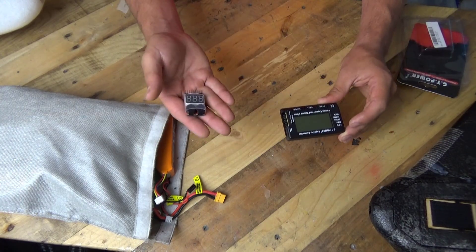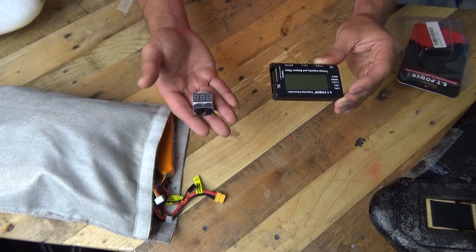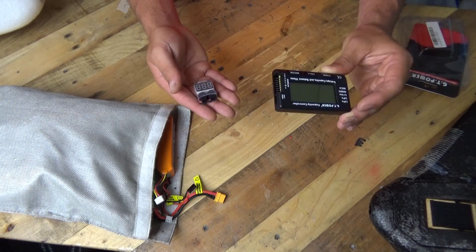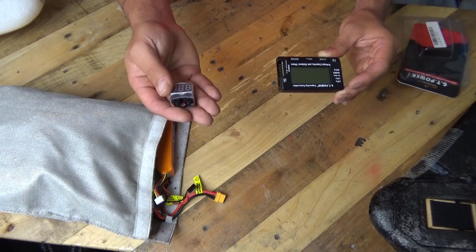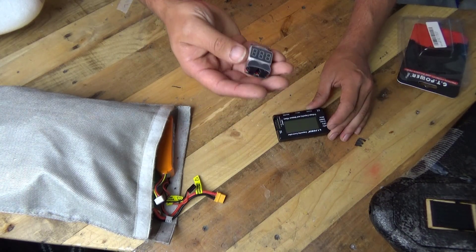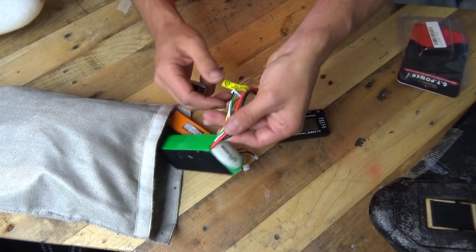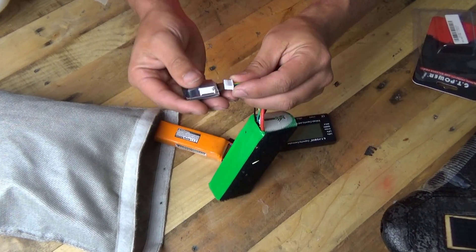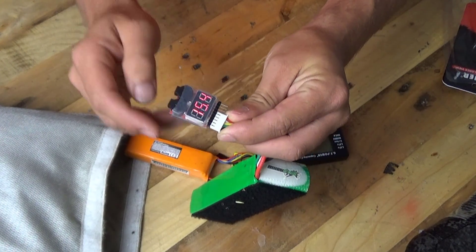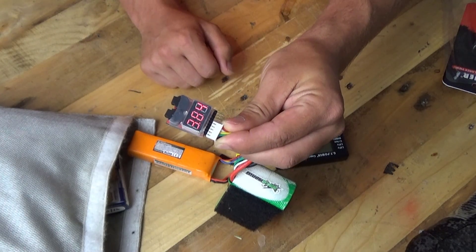So first of all, before we go any further — they both do the same kind of things. Actually, this one is better than that one, and this one is better than that one, for different circumstances. So what are those circumstances? Well, let's start with a battery tester like this. Simply, all you do is just grab a battery and plug in the balance lead like so,